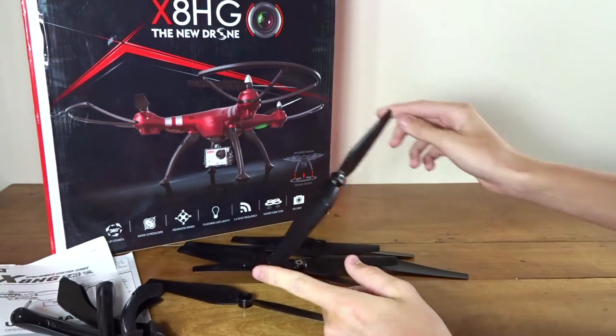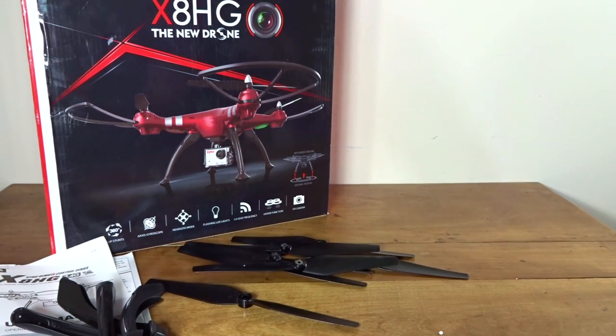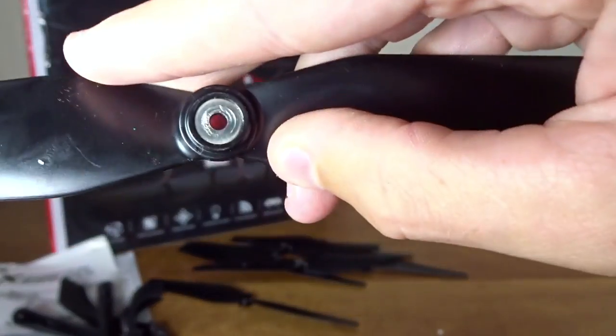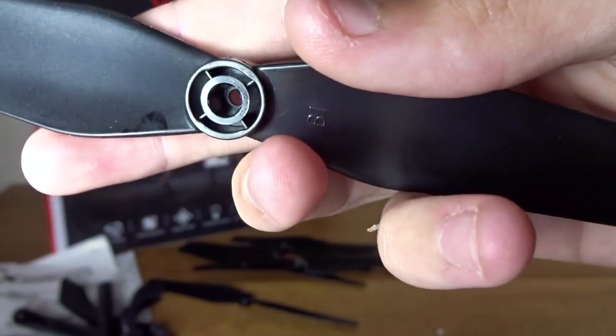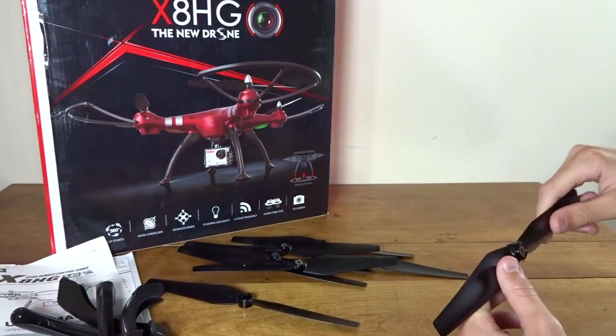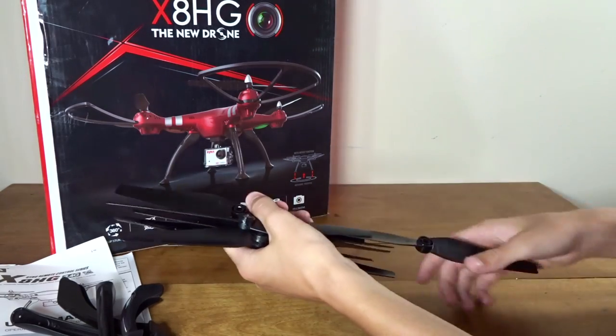The props look to me like maybe 10 to 11 inch props. They have a sort of metal style hub in the middle with a hex in the bottom. I believe they screw on — I don't think they're self-tightening.